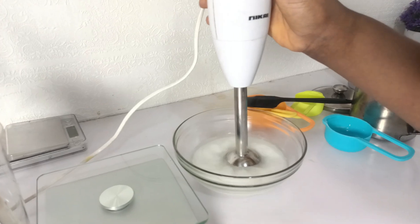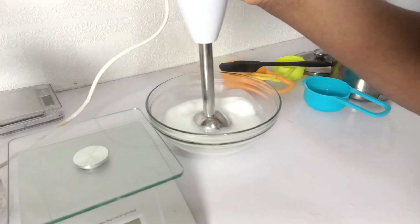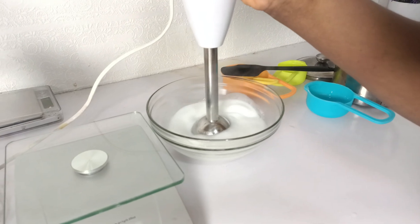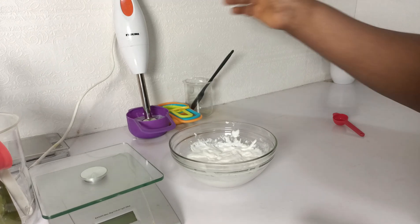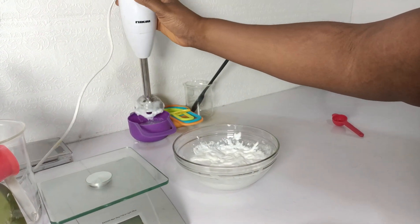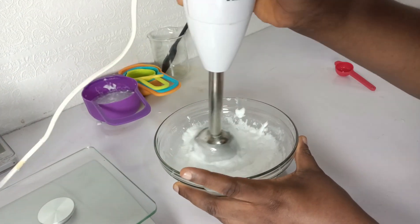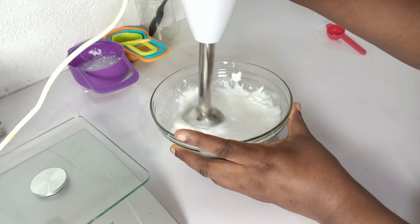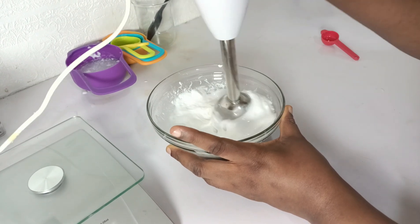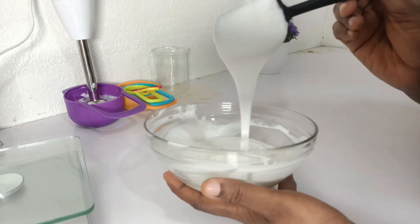Using my stick blender, you see me mixing it. This is the phase of making our base cream, and it's going to come out beautiful. The base cream is now cooling down and I'm still blending to get an even texture. You can see how the base cream comes out very beautiful — it has a milky consistency.